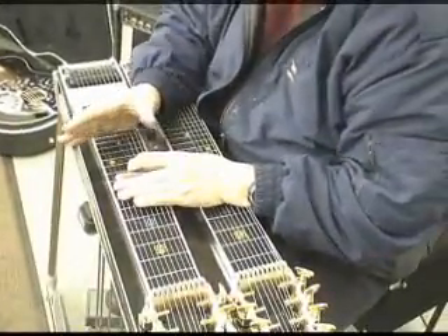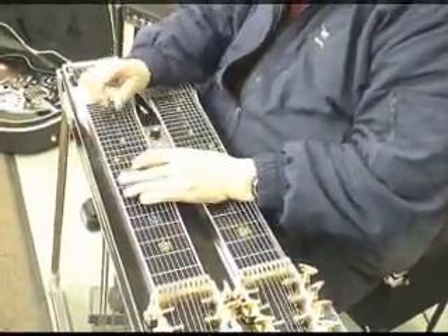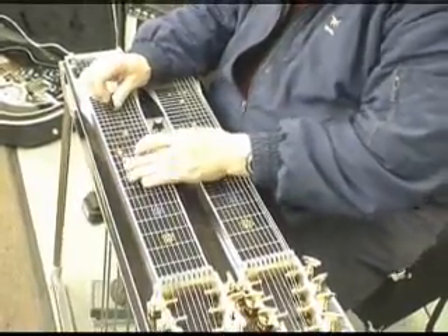I just want to show you what's necessary — some things you really need to know to play steel guitar. One is scales and harmony, like chords.